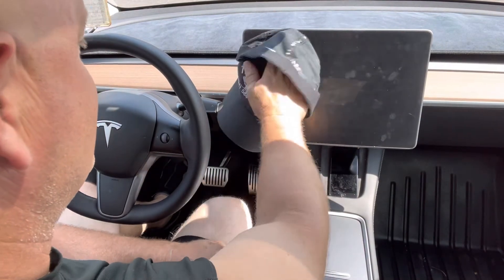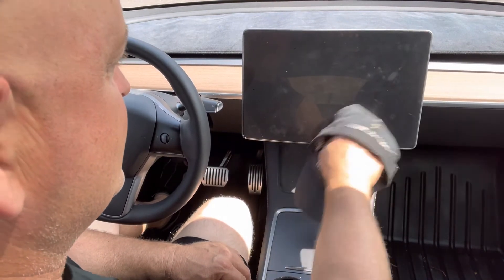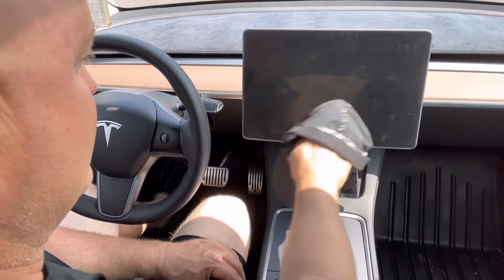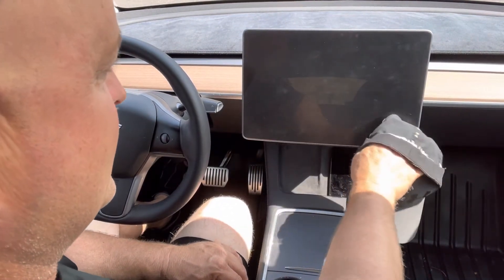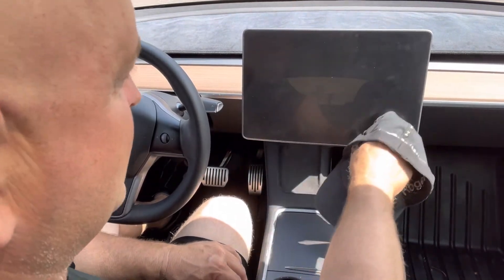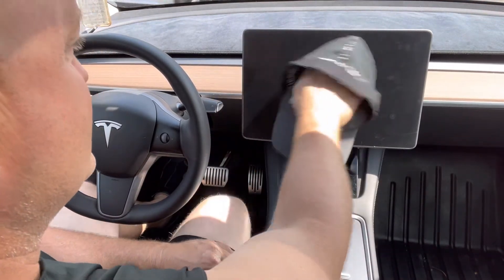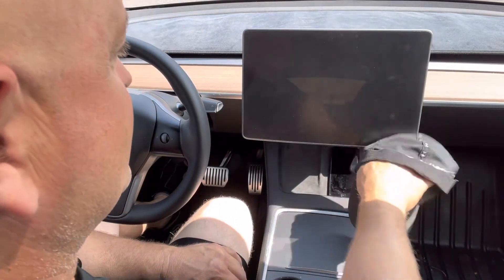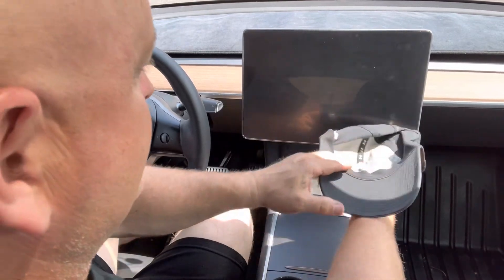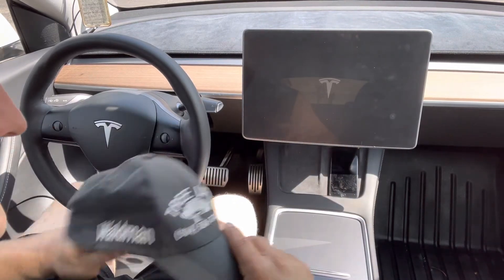When it's not on, you should see a Tesla signature when it comes back. I've got a screen protector on here, so I'm not scratching my screen with my hat. You can see all the imperfections now that the screen is off — there's a bubble there and a bubble there — but once the screen comes on you can't really see them. There it goes — there's the Tesla emblem.